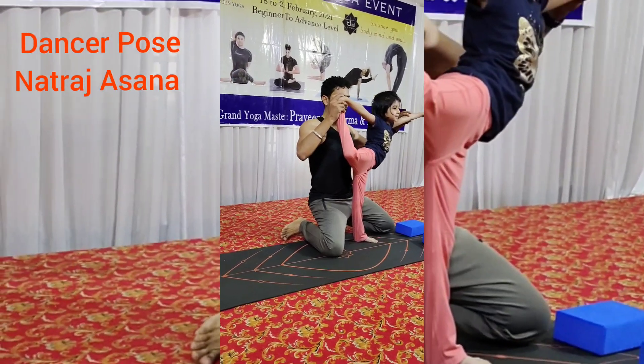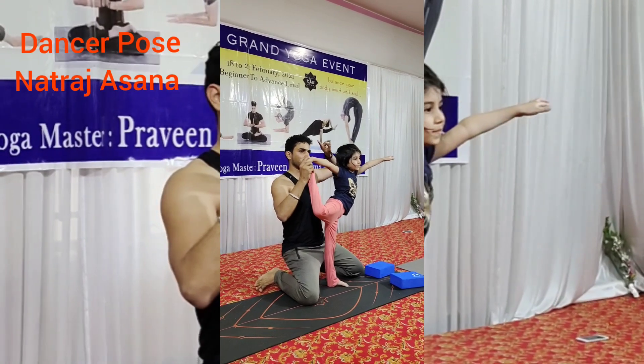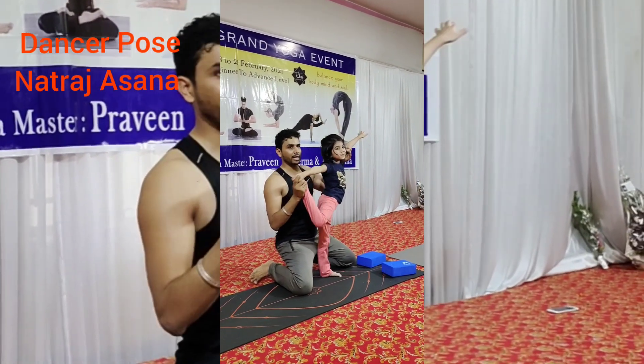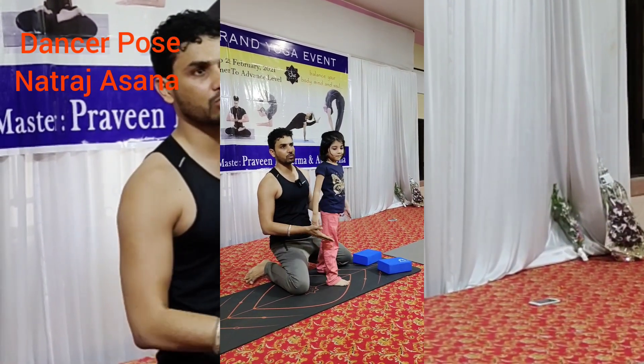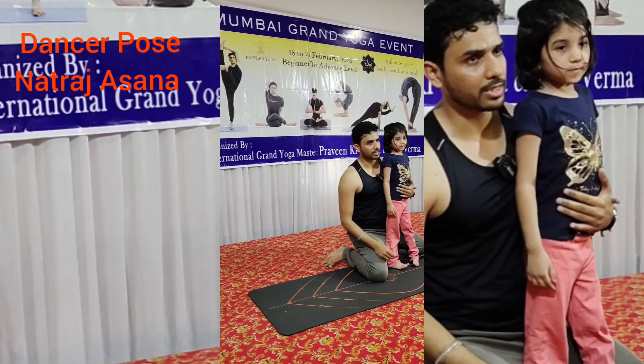This is Practice 1. This practice will give you enough confidence to maintain the balance. After that, you have to try the second one.